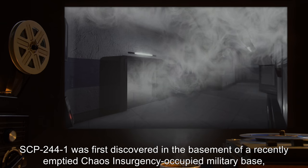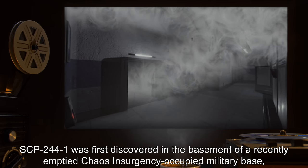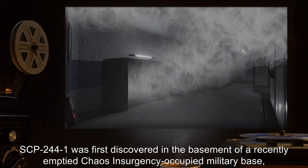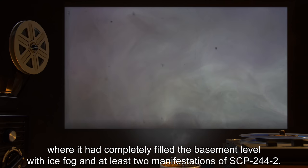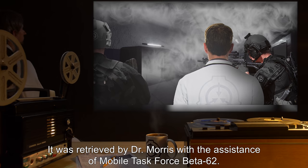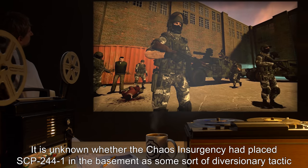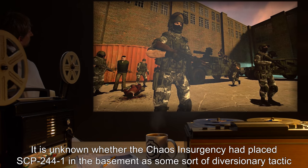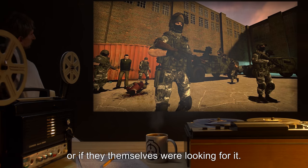History. SCP-244-1 was first discovered in the basement of a recently emptied Chaos Insurgency-occupied military base, where it had completely filled the basement level with ice fog, and at least two manifestations of SCP-244-2. It was retrieved by Dr. Morris with the assistance of Mobile Task Force Beta-62. It is unknown whether the Chaos Insurgency had placed SCP-244-1 in the basement as some sort of diversionary tactic, or if they themselves were looking for it.